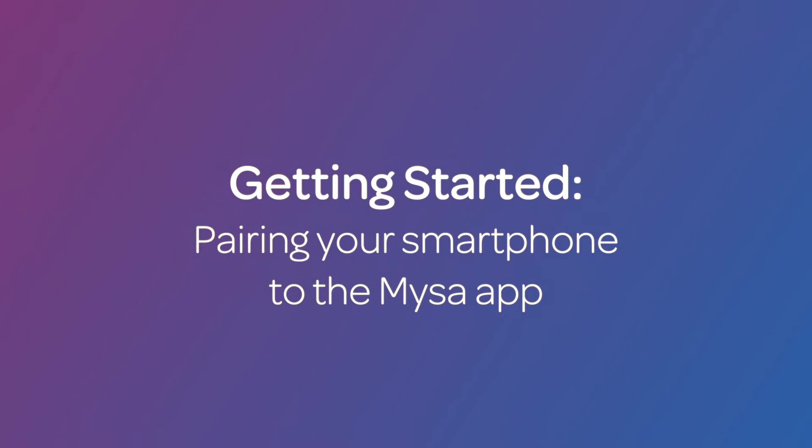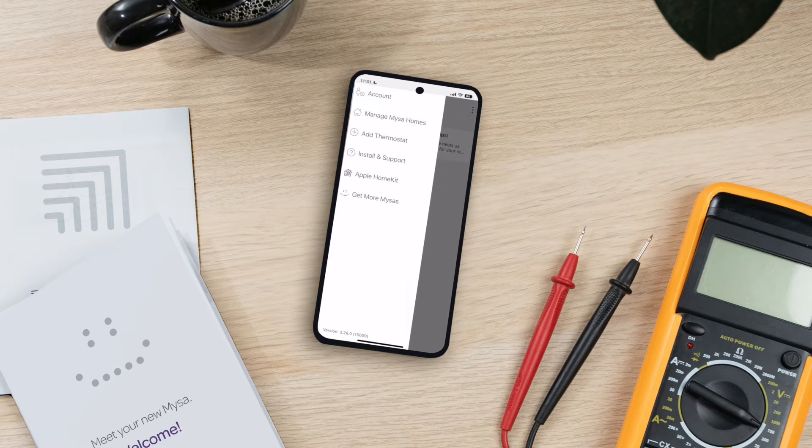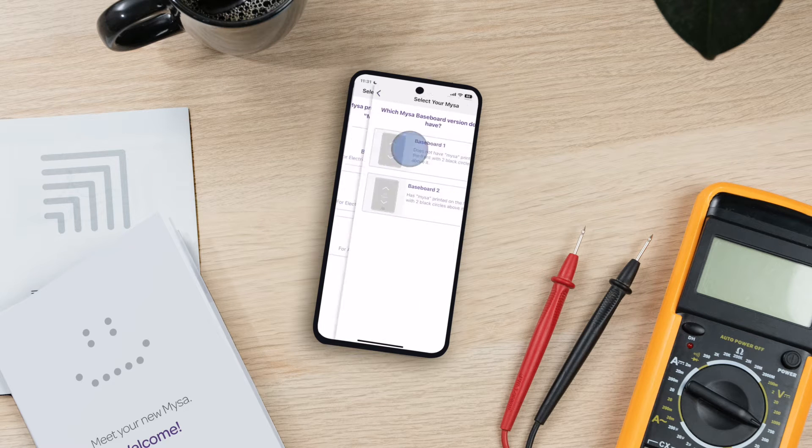Let's start by pairing your smartphone to the Mesa app. Open the Mesa app on your smartphone. On the main menu screen, select Add a Thermostat, then select Baseboard.